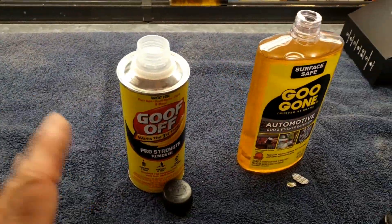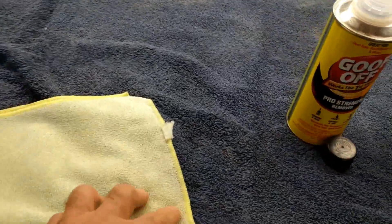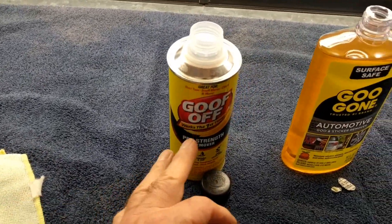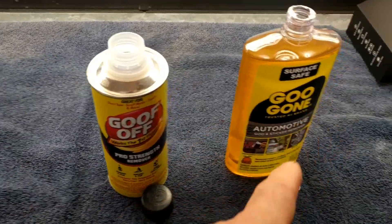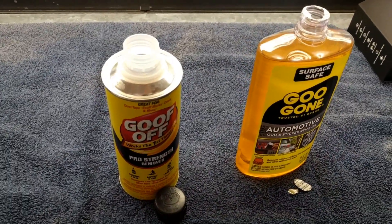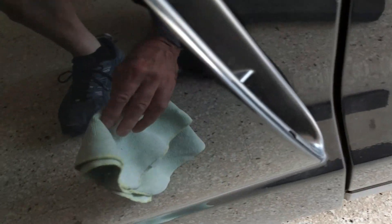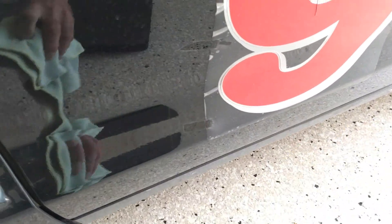So let's get to it. I'm going to take off the adhesive — I'm going to clean it using a microfiber cloth, get it off my fingers too. I'm going to use the Goof Off on the left side and the Goo Gone on the right side and then we'll see what happens. I'll turn it upside down and get some on my rag.